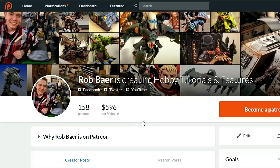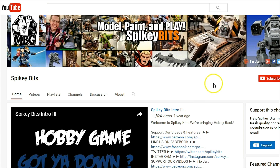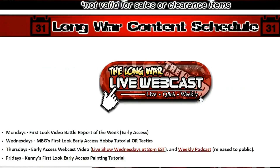Make sure you stay in the trenches by becoming a supporter over on Patreon and also scoring yourself some free miniature swag in the process. Subscribe to this YouTube channel, check out our site spikybits.com for all the hot hobby tutorials, news, and rumors on all your favorite hobby topics. Head on over to thelongwar.net — that's the home of the battle reports — for exclusive content, early access videos, and more. Become a veteran of the Long War today.